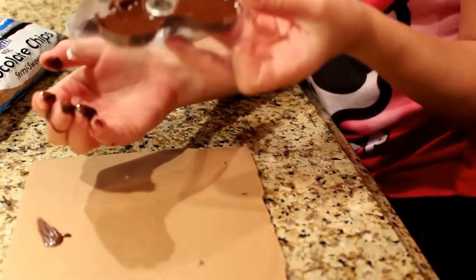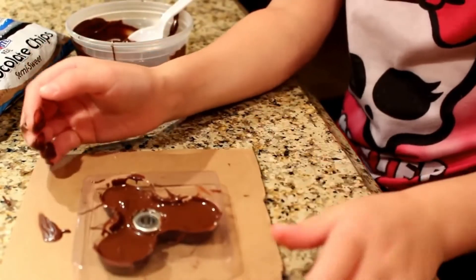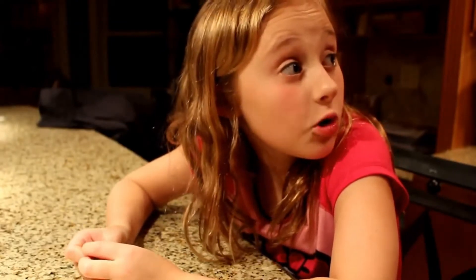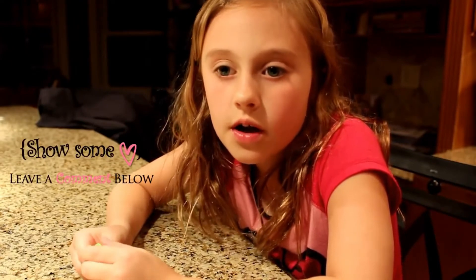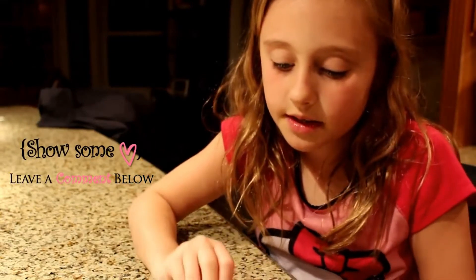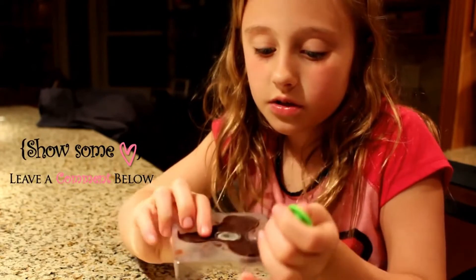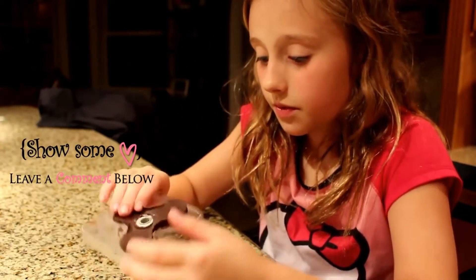Now I've got this all moved into place. This is what it looks like after you pour the chocolate in. Me and daddy are going to bring it over to the freezer. Guys, it's been about 30 minutes total — we left it in there because we don't want it to break when we take it out.